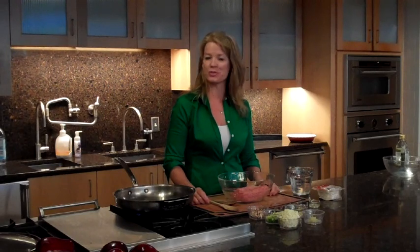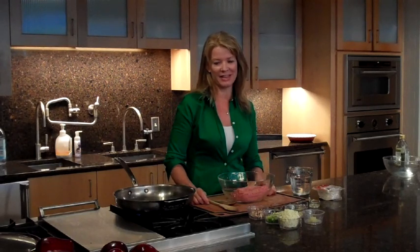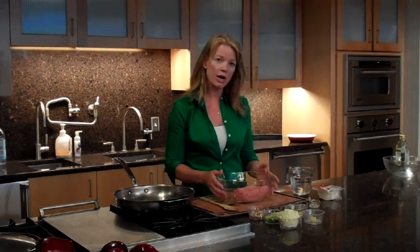Hi everybody, I'm Donna Brousseau. Today we're going to give a little makeover to one of my favorite appetizers, and that is potstickers. Potstickers are a traditional dish served in China on the New Year's. You gather your whole family together and sit around for about three or four hours, make all the potstickers, and then after midnight you indulge in them.